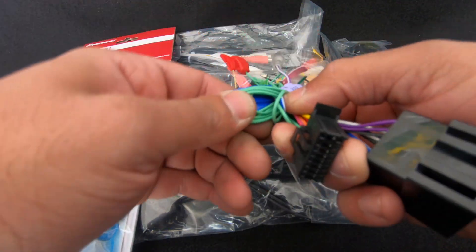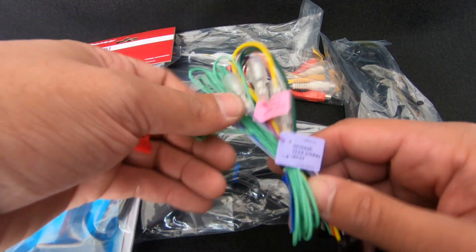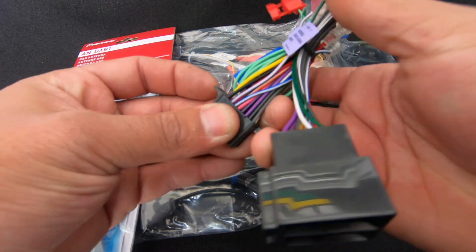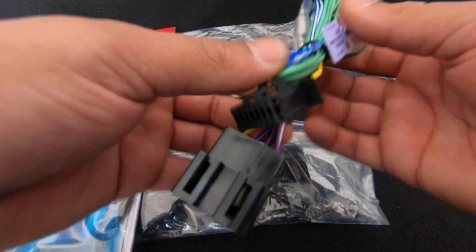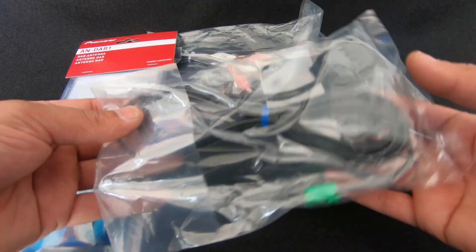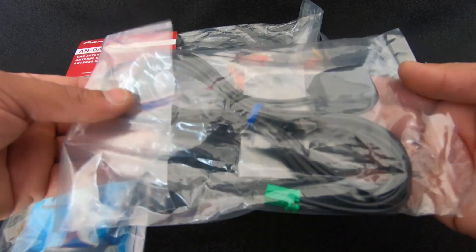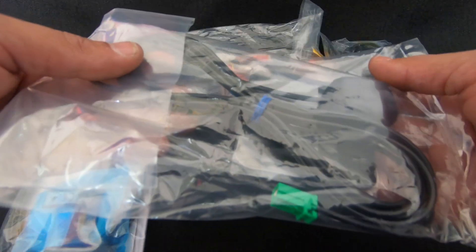As always, this light green wire — it says parking brake — we just want to directly connect that to ground, which is our black wire. This will allow you to use CarPlay, watch movies, all that sort of stuff with the car in motion. Next up we have the GPS antenna. The unit does not have onboard navigation but it does have an external GPS antenna, which is fantastic.